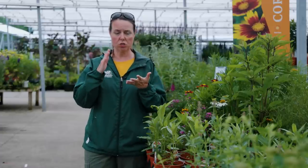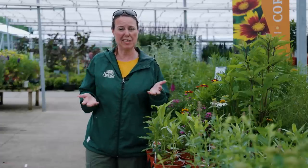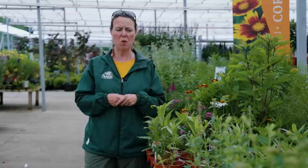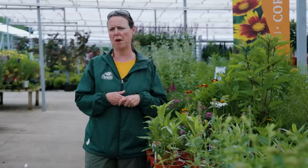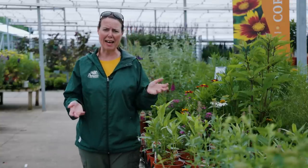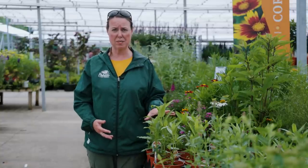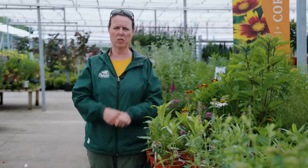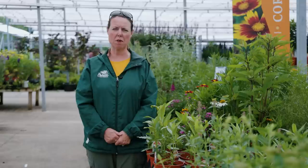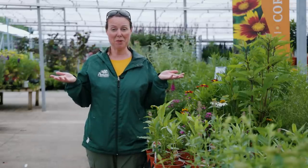You just need to make sure they get sun. As for fertilizer — I mentioned they don't really like fertile soil — if you want to throw a little bit of plant tone on them maybe once or twice a year, that's fine. But if you forget to fertilize milkweed, no problem whatsoever. They really can do very, very well for you. That's all about milkweed — enjoy!